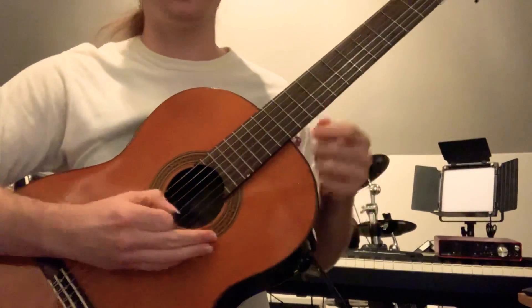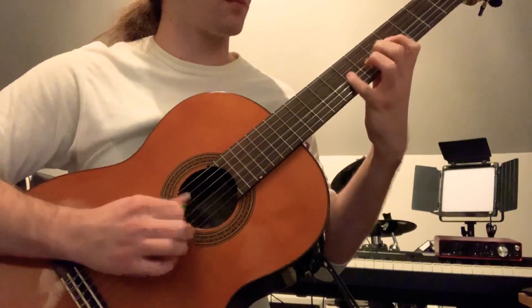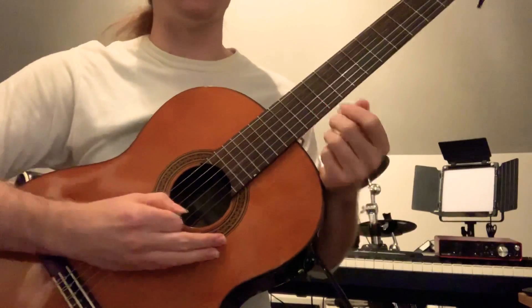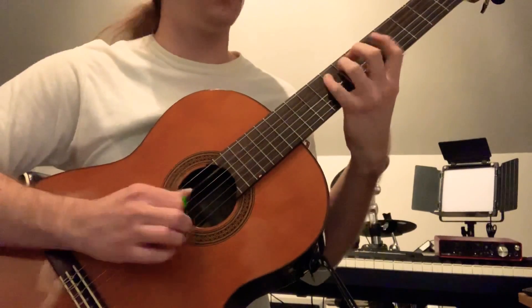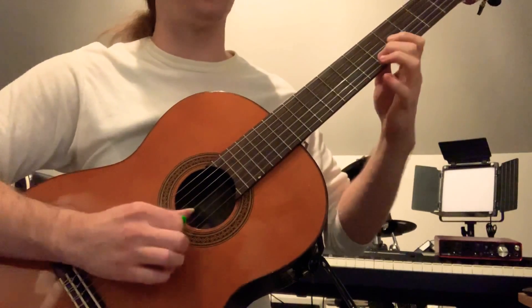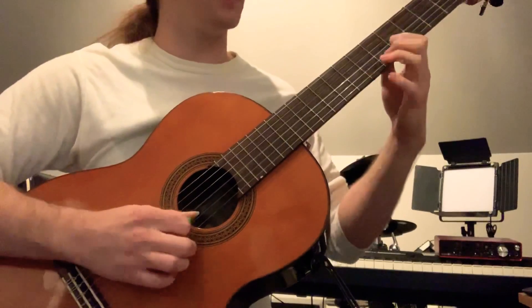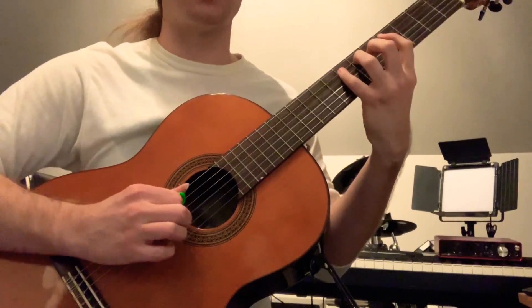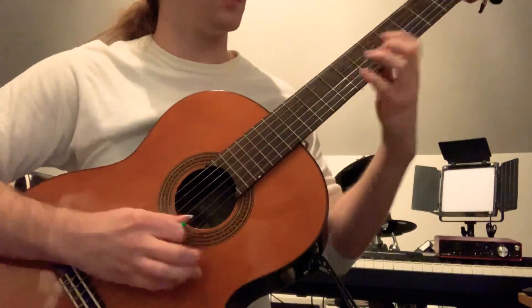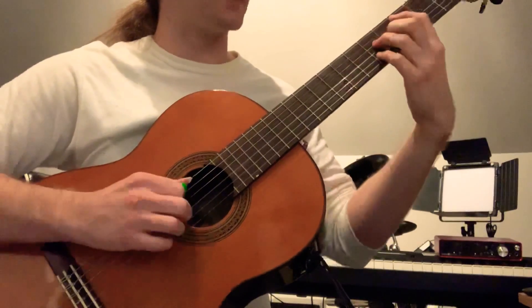And now here are a couple variations on it. I've just changed the ending of it — the first part is the same. Here I'm just coming down an E minor arpeggio, and that works as a great substitution over C, still landing on the A note at the end of it.